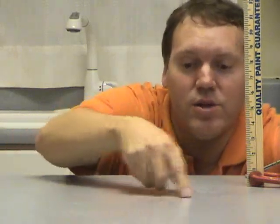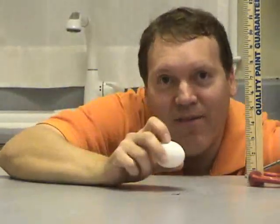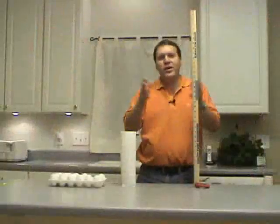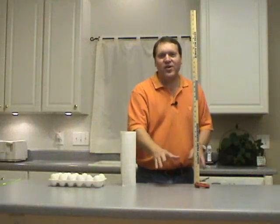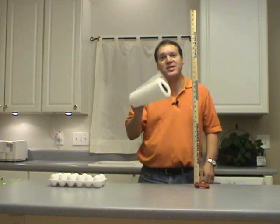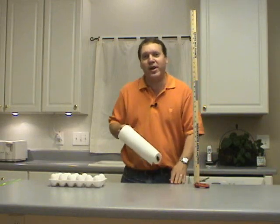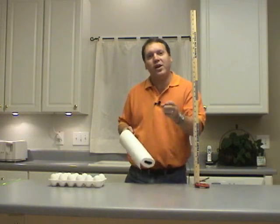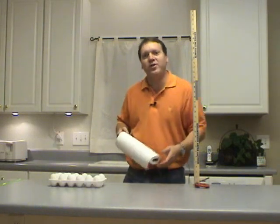What we're going to do is try to create a system that can absorb the energy instead of having the eggshell absorb it, and keep the eggshell intact when it lands. We can come up with all kinds of systems, but one of the simplest would be to just stack up some layers of paper towels until we make a cushion that's thick enough to absorb the energy of the fall.